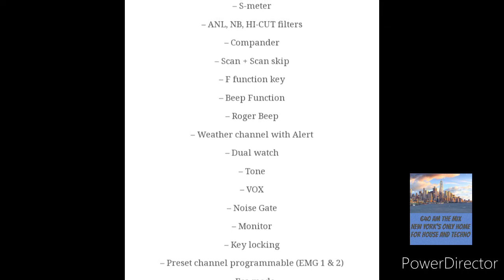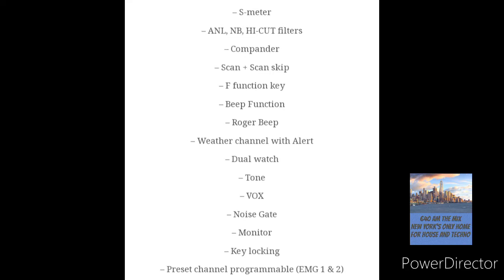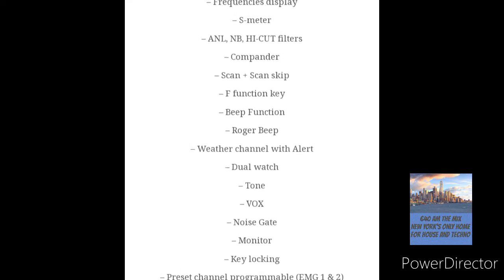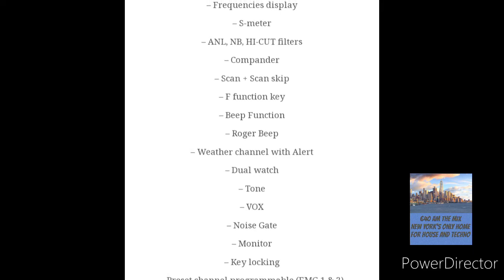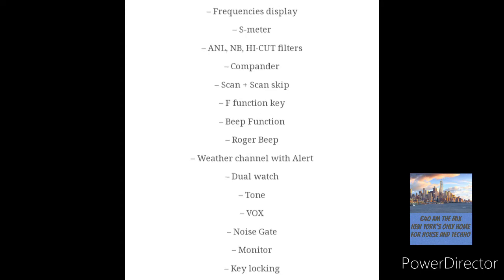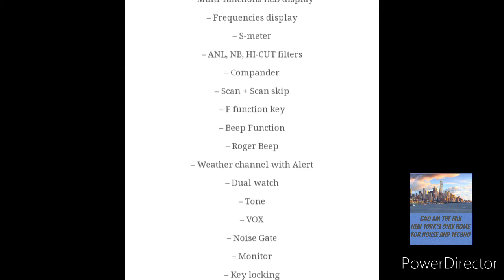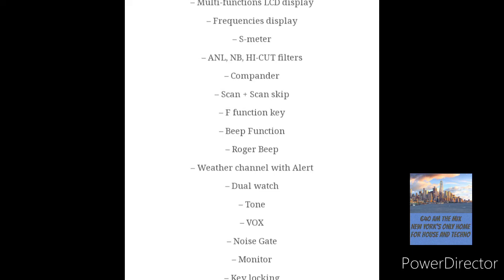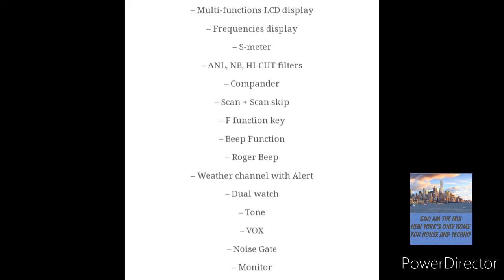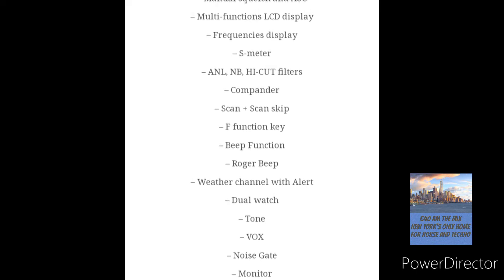It has a decent S-meter, which is always good to have. It also has an ANL noise blanker and high-cut filters to take out some noise. It also has a compander — if you look online there are a few videos explaining what a compander is. You basically have to be talking to another President radio that also has a compander.